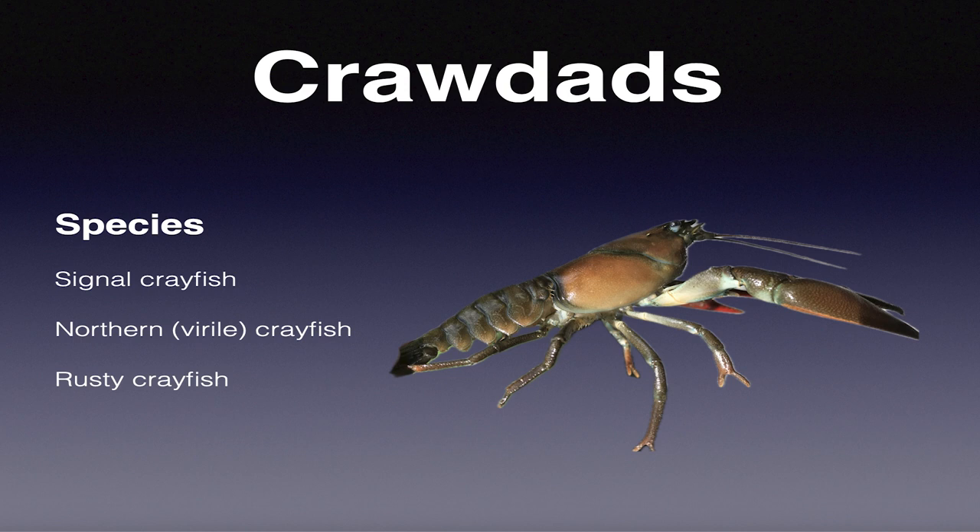There are three main species. One is the signal crayfish, and you can tell a signal crayfish because of the spot behind the joint on their claw - right here on top of the joint you'll see a spot. Sometimes I've seen them blue, white, or orange.